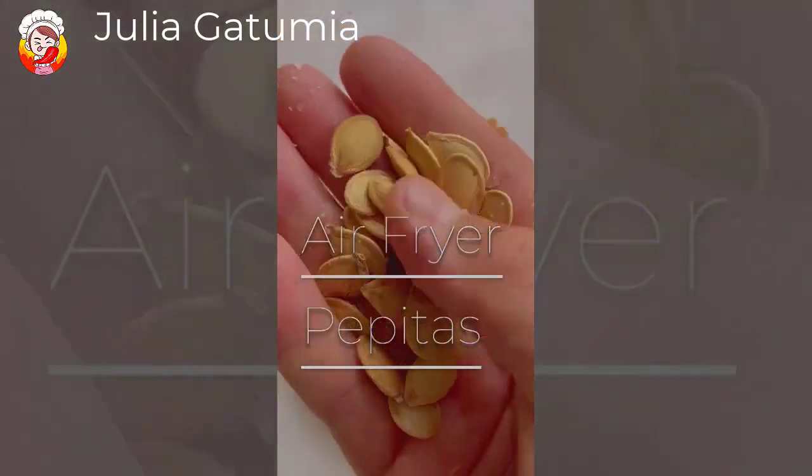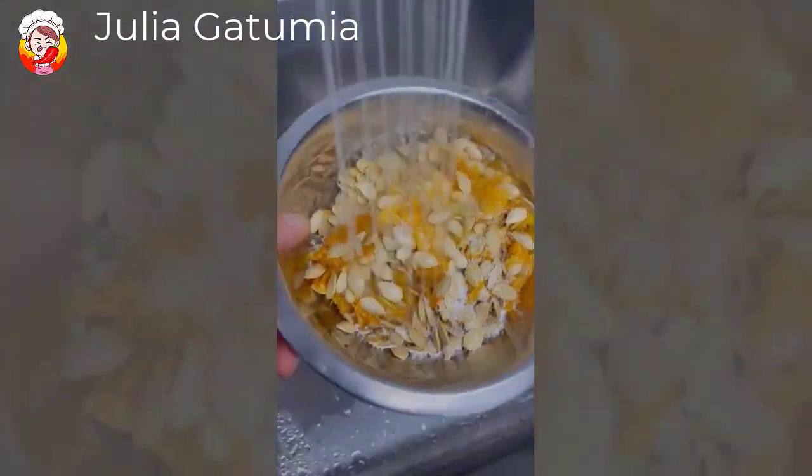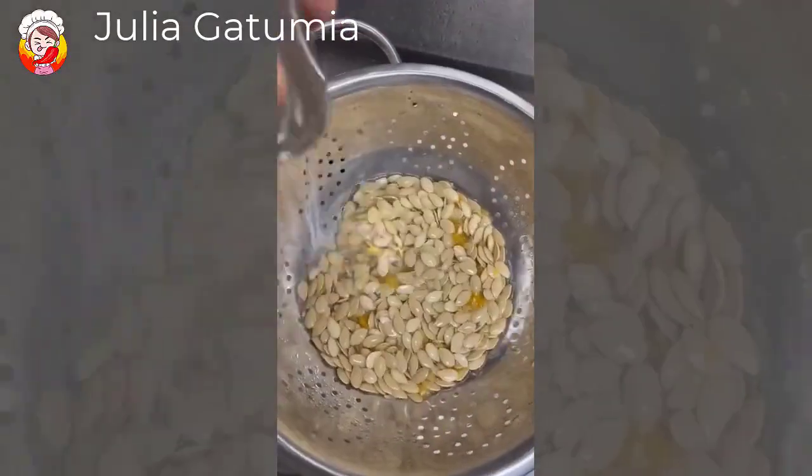Don't throw away those pumpkin seeds. Let's make pepitas in the air fryer. Begin by submerging them in water and salt for 10 minutes. Separate the pulp with your hands, then rinse them well and discard the pulp.